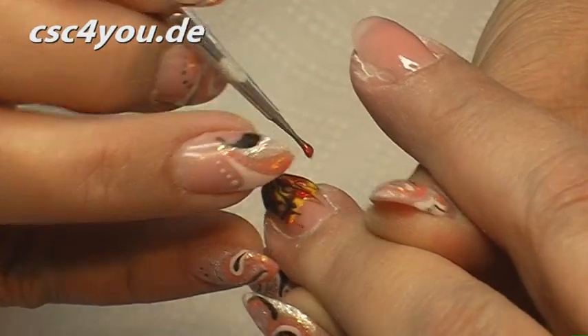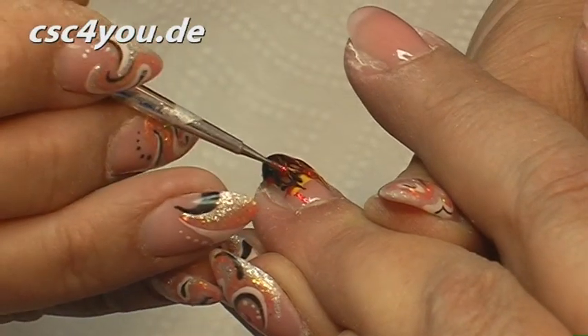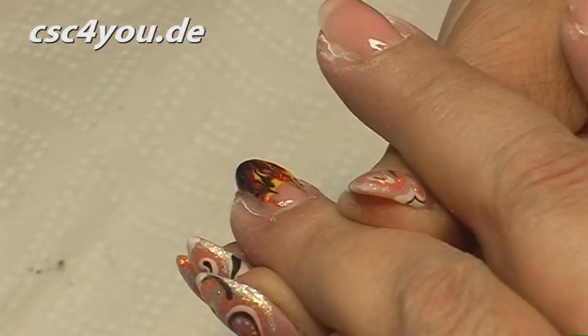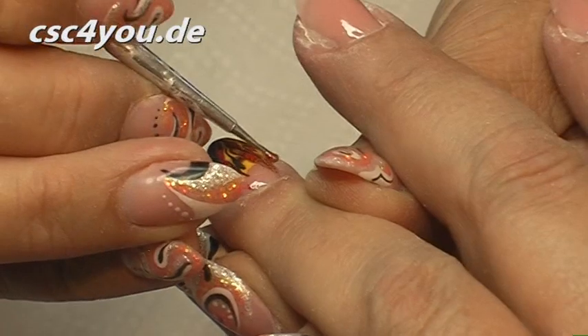You should not expect that every nail is the same. It's all handmade. And things don't always do what I want them to. But it looks very beautiful when you have a glitter effect like this.